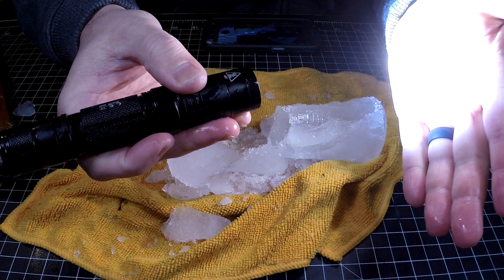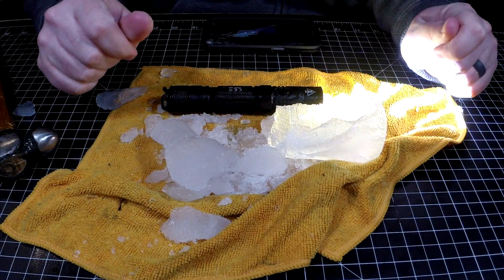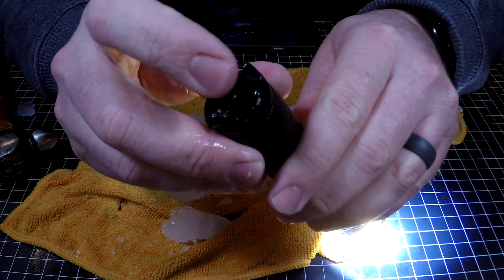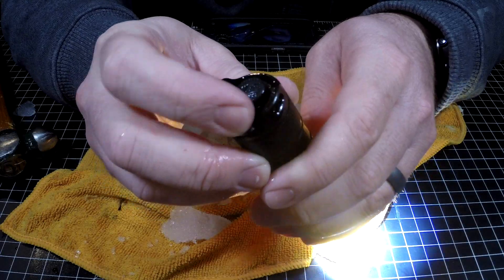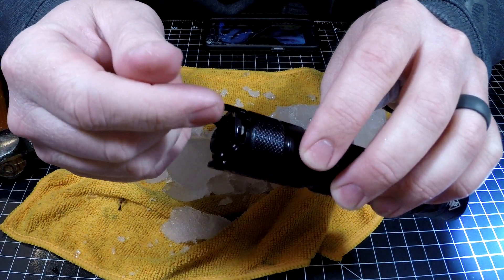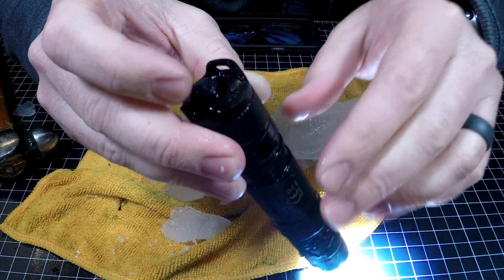Maybe I should just run it on high for a little while to let it warm up. Turbo — there you go. I still would like to see this flap get a little bit of a redesign, because it does flip over and get in the way of pressing that button. But as far as the flap goes for keeping debris out, it does keep debris out of your micro USB port.